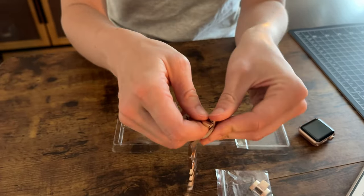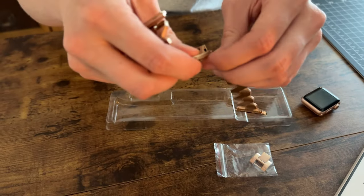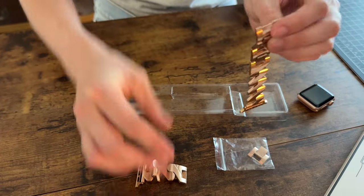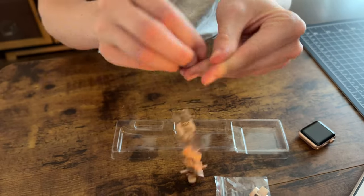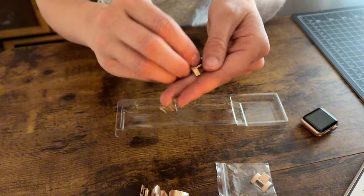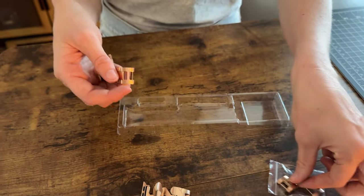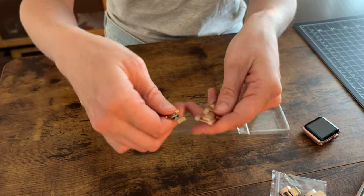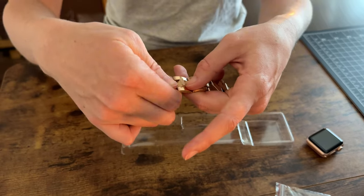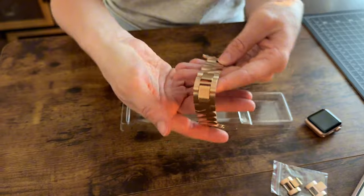All you have to do, it looks like, is pop this open and do that with both of these links. You can see that this is only going to work with the ones in the middle that have the clasps. So pop that open, here's an extra link — I'll put it with the extras — and then I'm just going to attach this back. So easy to adjust.